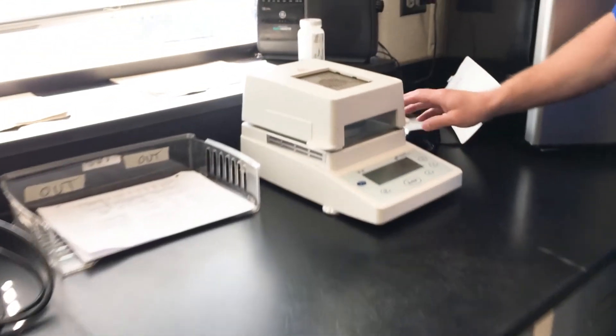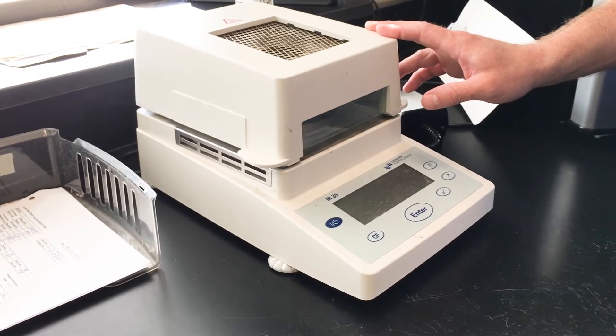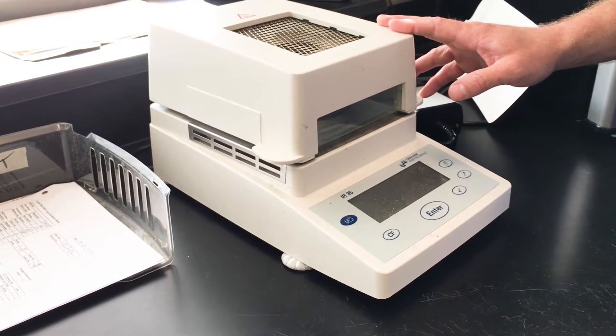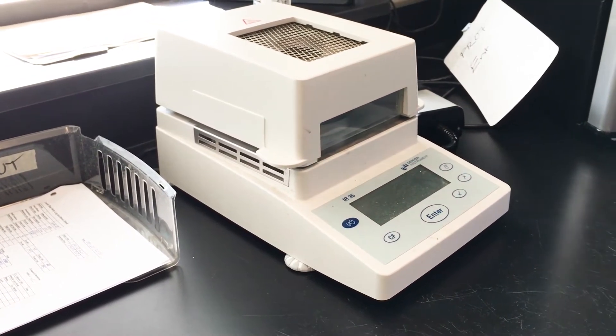This is our suspended solids burner. What we can do is test to see how dry our solids are that we're getting off our belt press, or check our mixed liquor to see how much actual dry solids are in our plant.